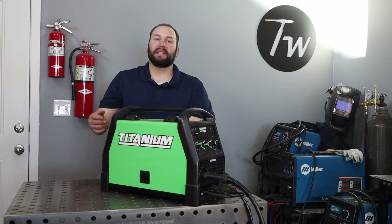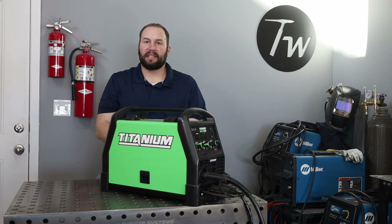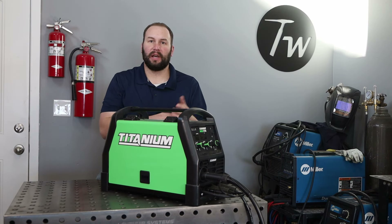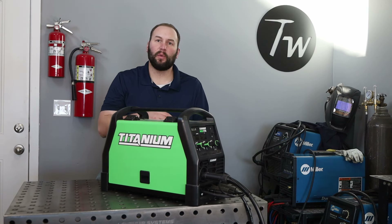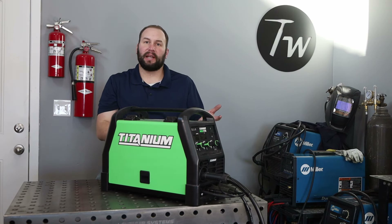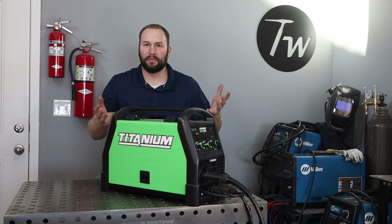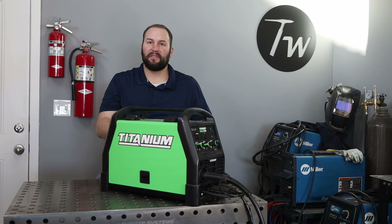Welcome to the shop. Today I'm reviewing the Titanium MIG 170 welder from Harbor Freight. I've had it for a few months and used it on both steel and aluminum with a spool gun. On steel we'll go from 16 gauge (1.6mm) all the way up to quarter inch (6.3mm) in a single pass. We'll also hook it up to both 110 and 220 volts so you can see how it performs in all those situations, and it's worked pretty good.